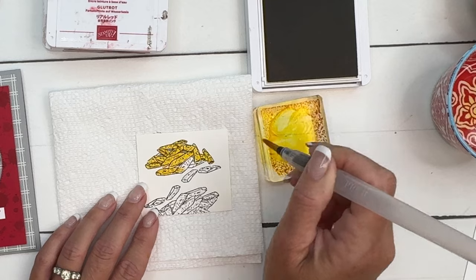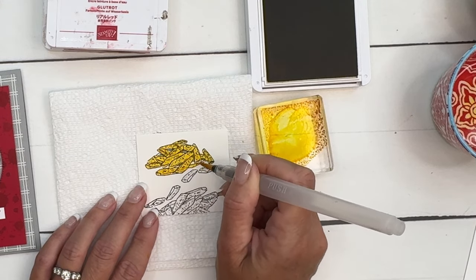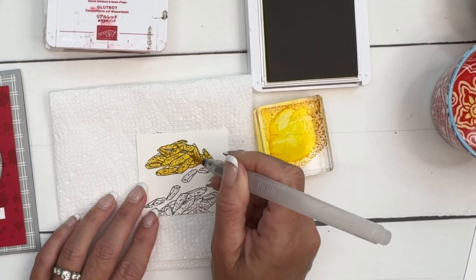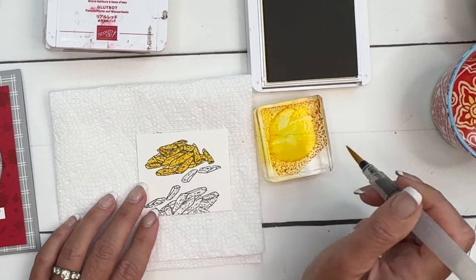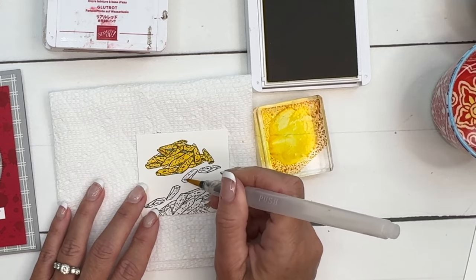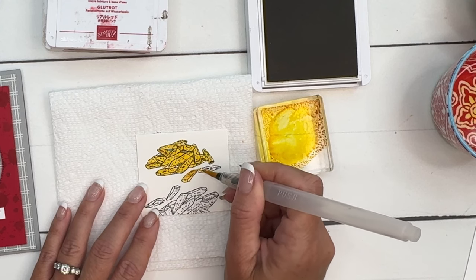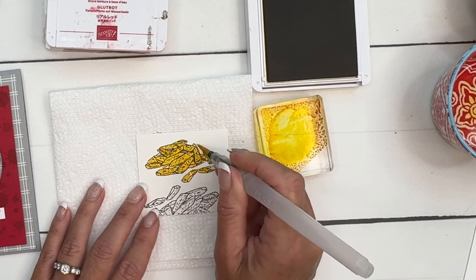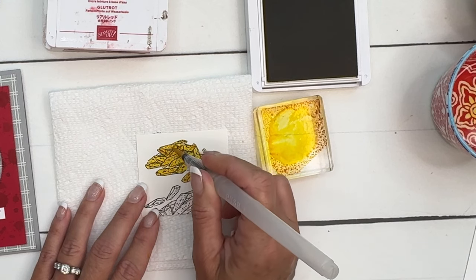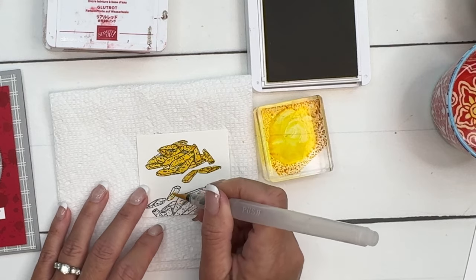If you don't want to watercolor, we have lots of choices. One good option is our watercolor pencils — you color them and then go over with a water painter, and it gives you the look of watercolor without needing much water. You can also use a blender pen, or our Stampin' Blends, which is usually my choice when coloring. But I wanted to have a little fun with these, so I decided to pull out my water painter.